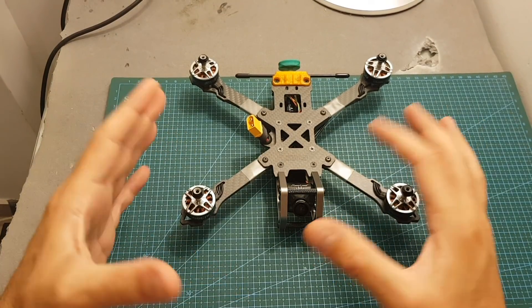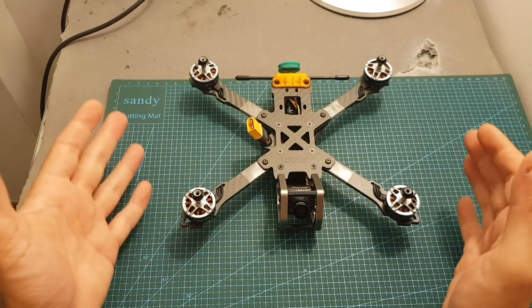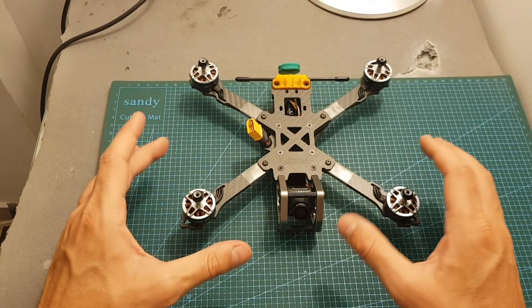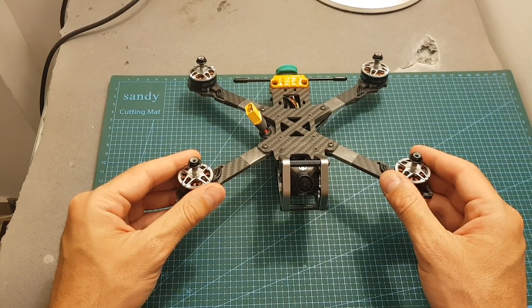I'm not going to go over the features of this frame again since I've already reviewed it separately. The next thing I'm going to do is assemble everything, which is basically just putting on the propellers and binding the quadcopter. After that I'll go over the Betaflight settings and head outdoors to test it with 3S, 4S, and 5S batteries. I hope you enjoy the rest of this video.